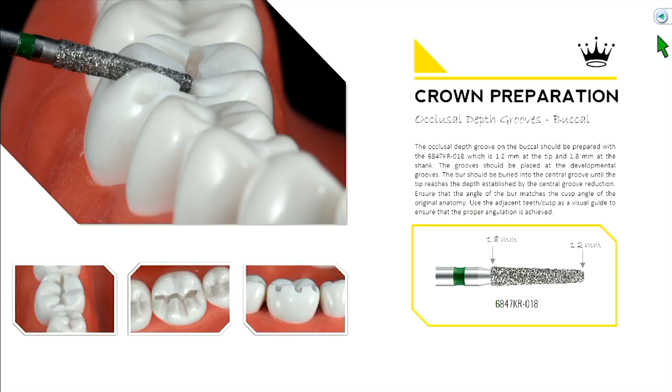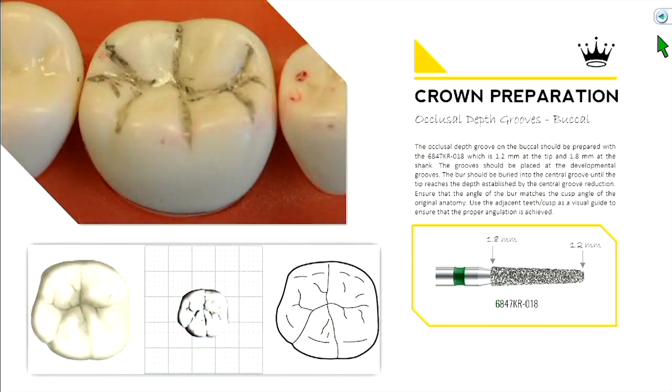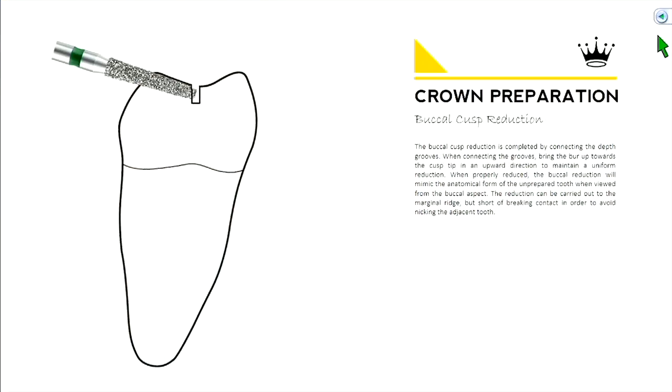The goal is to take the tip and sink it into the bottom of your central groove reduction established at 1.5 millimeters. Maintain the angle of the burr so that reduction is uniform — the inclination of that cusp tip should be reflected by the angle you hold the burr. Think of this as a mountain range with peaks and valleys: cusp heights and developmental grooves. Make three cuts in those three grooves on the buccal and drop down the width of the burr.